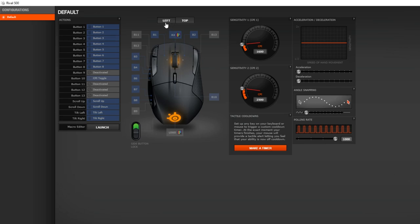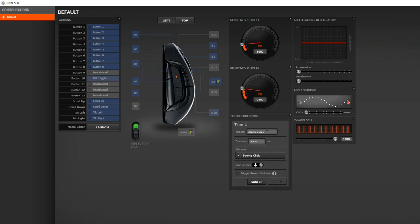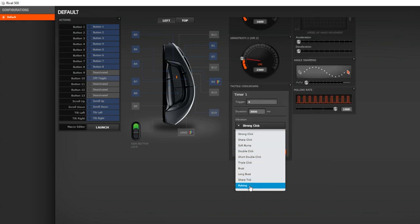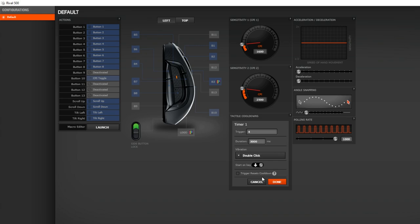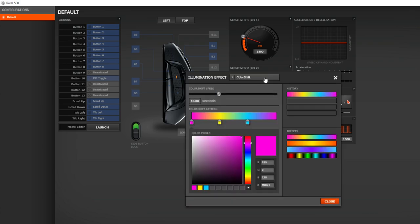The customization through the SteelSeries software is pretty solid and has all the options you need. The one thing I'm slightly disappointed in is that this mouse only supports two CPI sensitivity levels to switch between. That said, from my own experience there's probably only two, maybe three different sensitivity levels I go through. But I know some people would like five or six different levels depending on the game they're playing, so it's worth mentioning that it only supports two.